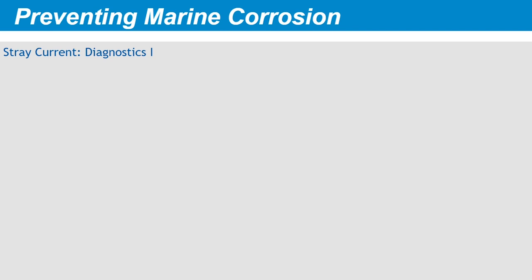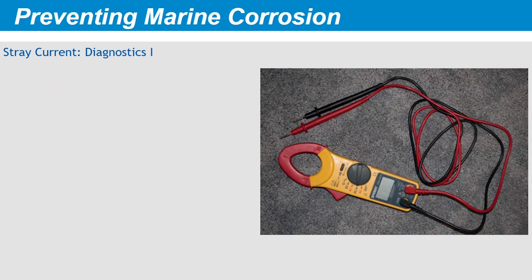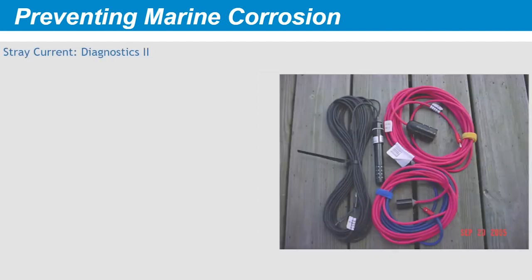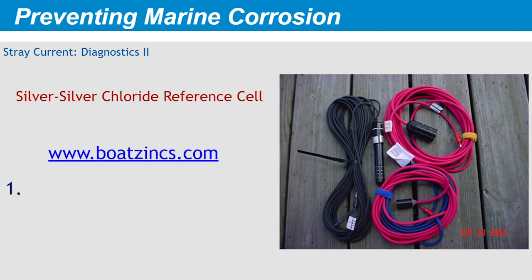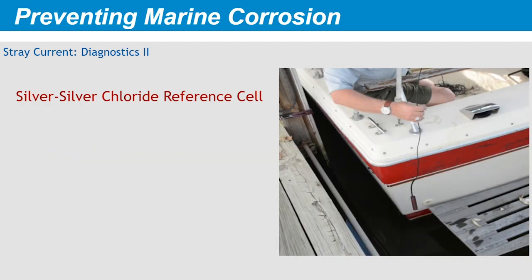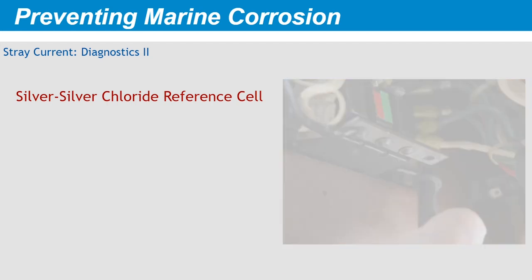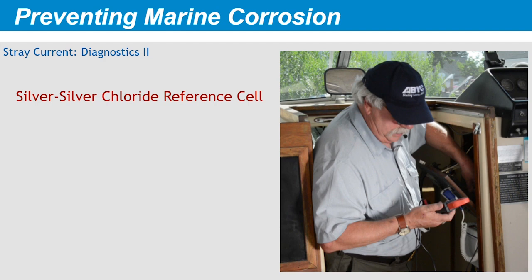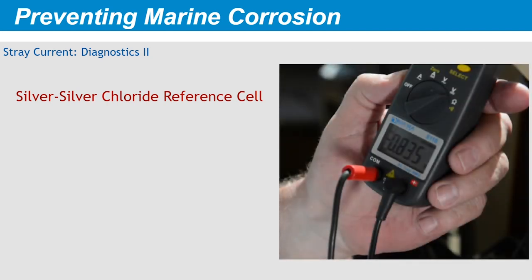To find stray current, you can use an inductive amp meter or amp clamp. Make sure it has the capability to read amperage for the equipment on board. Clamp it around a bonding conductor with all circuits shut off, then turn on DC circuits one at a time. If you observe a reading, you've found the culprit — trace and repair the circuit in question. A second method uses a silver-silver chloride reference cell from www.boatsinks.com. Submerge the electrode in the water surrounding the boat, then attach the clip lead to the engine negative terminal and begin activating circuits. A meter indication that rises — that is, goes more negative or positive — indicates an induced voltage in the bonding system. Trace and repair the circuit that induced the increase in negative potential.